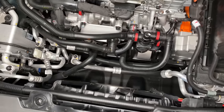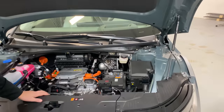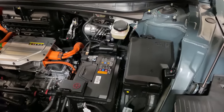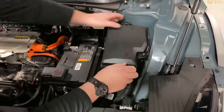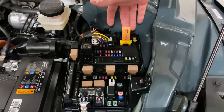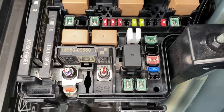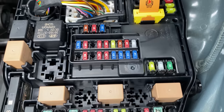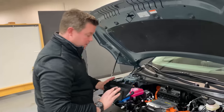Two things we see that are still hearkening back to an internal combustion engine: a traditional lead acid battery — probably AGM — and then a standard fuse box. Right here is the fuse you would pull if you wanted to do any service. Although the fuses and relays are smaller than we typically see, it still is something that we saw on all internal combustion engine vehicles. We've seen some OEMs completely eliminate the need for serviceable fuses.